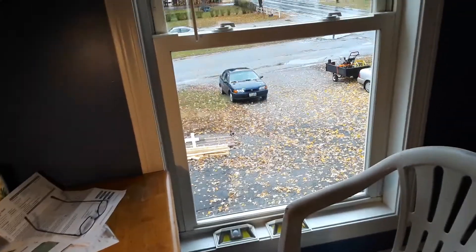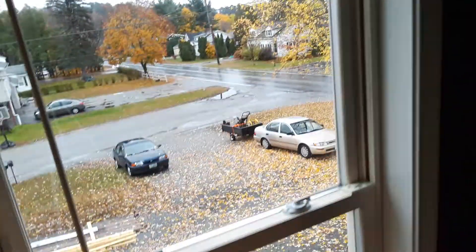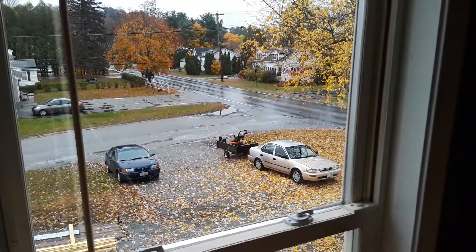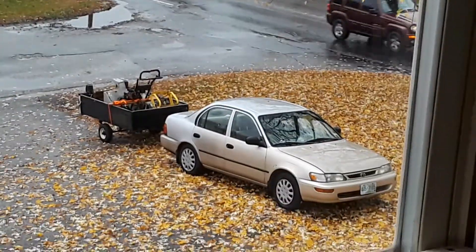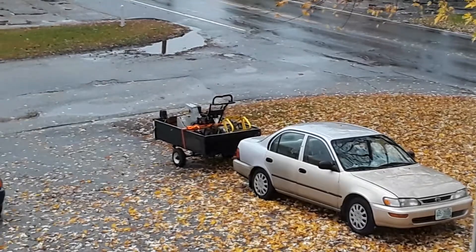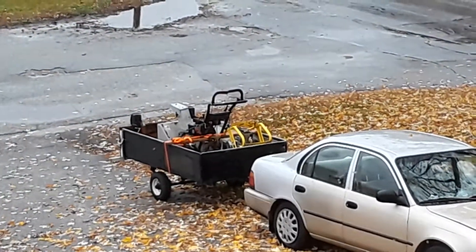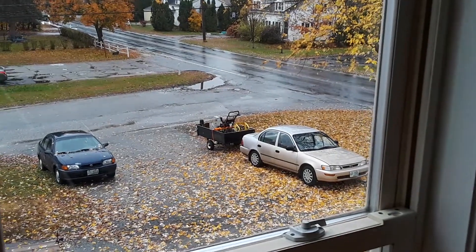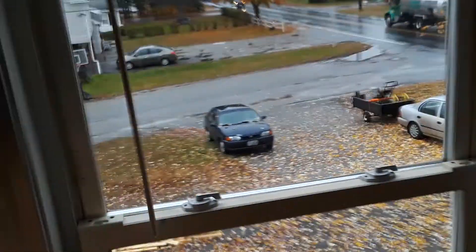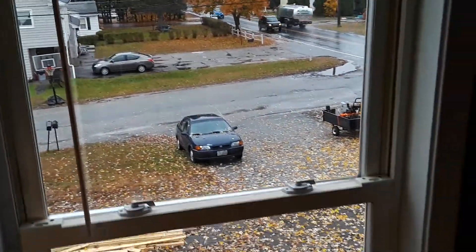All right, time for another video from Fix-It-All Paul. You've seen me view out the window here a couple times before, looking at that car right there — my 96 Corolla — and another free snowblower, subject of a different video. Today we're going to be talking about problems with the battery light in the Corolla.